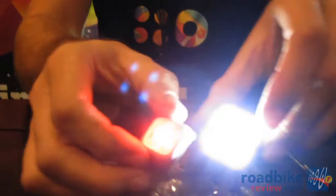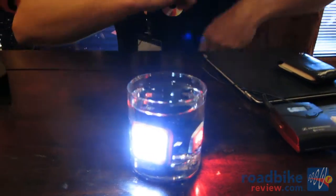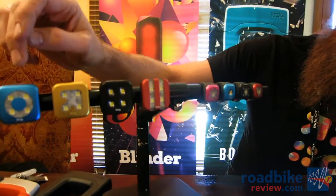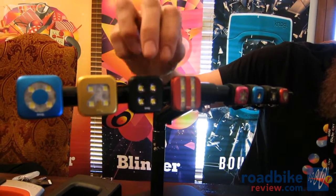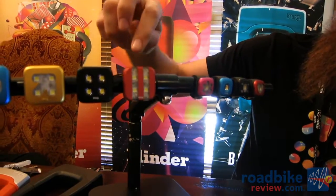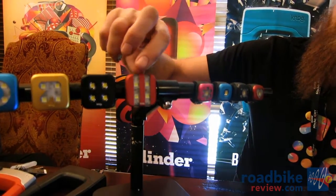Importantly, they're waterproof — mud, sleet, snow, rainproof — so you can wash them down at the end of the ride. They come in a range of different designs. The Blinder 4 comes in circle, arrow, original, and GT stripe. Hold the button down for two seconds to turn them on, so they don't turn on accidentally in your bag.